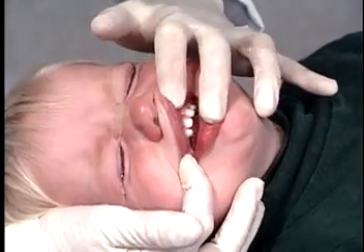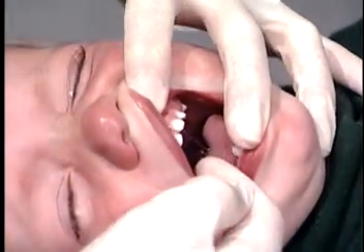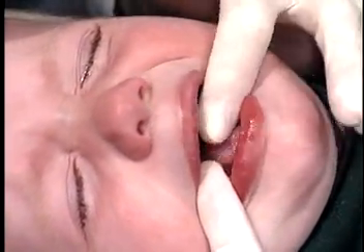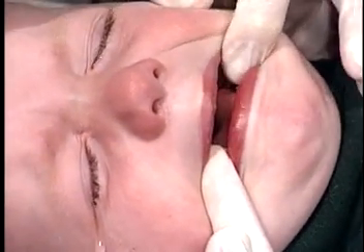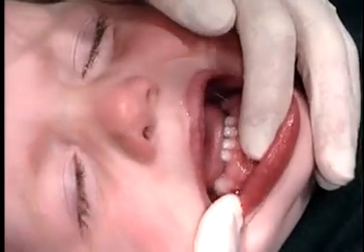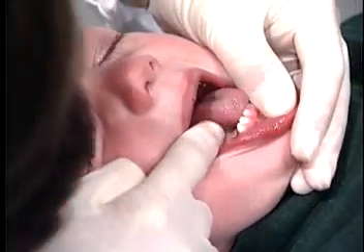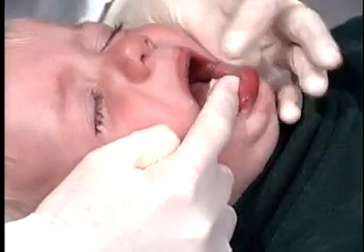We're going to check all the way around the outside on the top, and then around the inside on the top, and the biting surfaces. And then we're going to do the same on the bottom — around the outside, checking on the inside, and the biting surfaces.